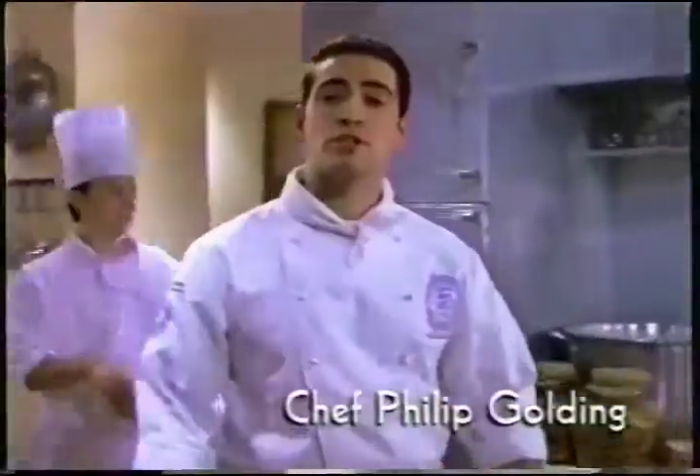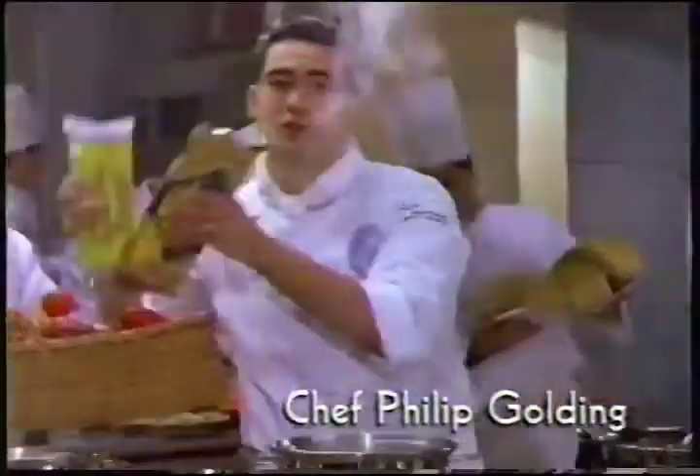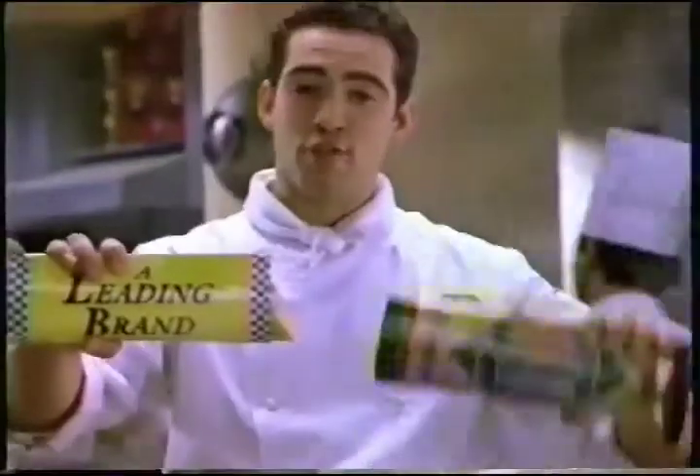In this business, soggy pasta means disaster, so we test all ingredients. A leading brand versus new Del Monte Pasta Italiana.